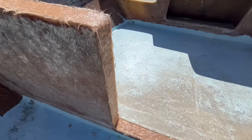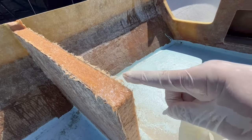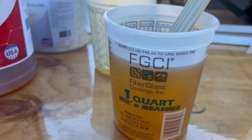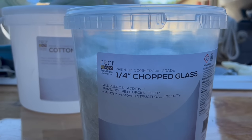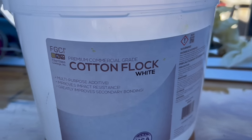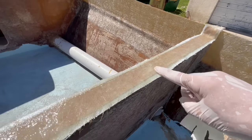Trying to get some video in the middle of it. I got my putty — I coated everything with FGCI straight epoxy resin, then I did my FGCI chop strand with cotton flock. And now I'm just laminating, doing one lamination over 1708.